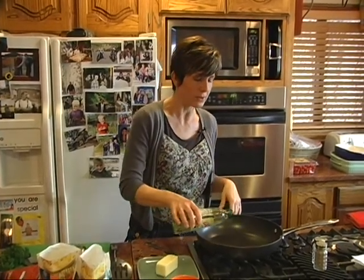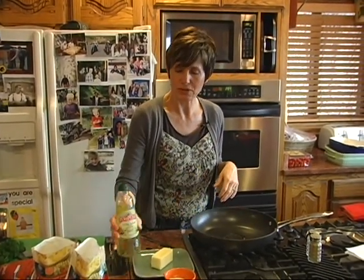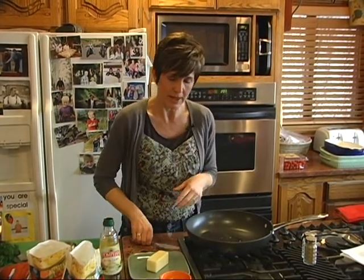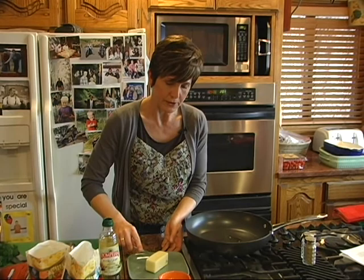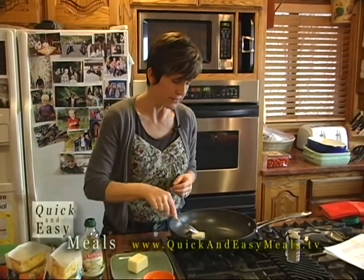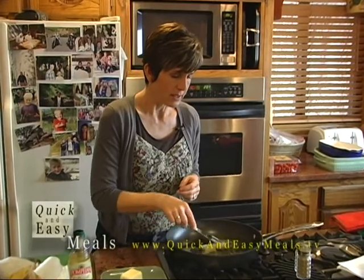That alone is fantastic, so if you don't want to go on with this step, you don't need to. But what I'm going to do is add a little bit of olive oil to the pan as well as butter — one for the heat and butter for the flavor — and get that melted.